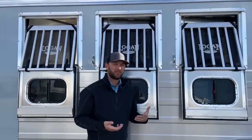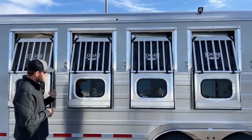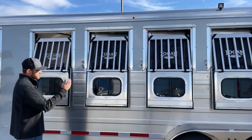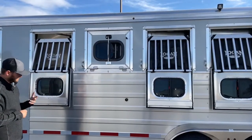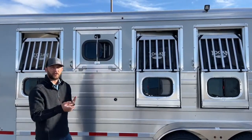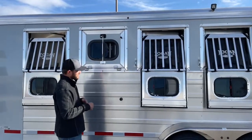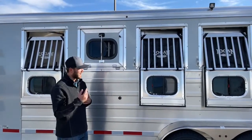We talk a lot about airflow — I showed you the big drop-down and the jail bars, but we also put a sliding-type window in each one of these as well. So if it's a mild morning and you don't want full airflow, you can close these windows and just slide one of these open for a little clean air without chilling your horses. The other thing I like about those little sliders is when you're feeding your horses headed home — if you drop the windows all the way down it gets very windy and can blow hay and dust around. Close these up and open the sliders and your horses still get some air without the mess.